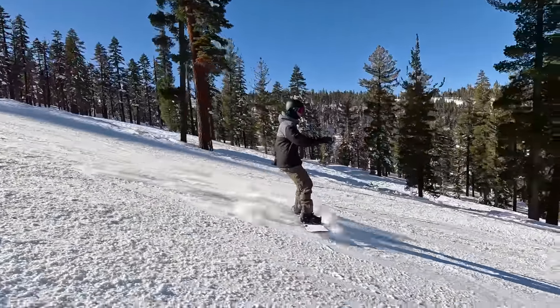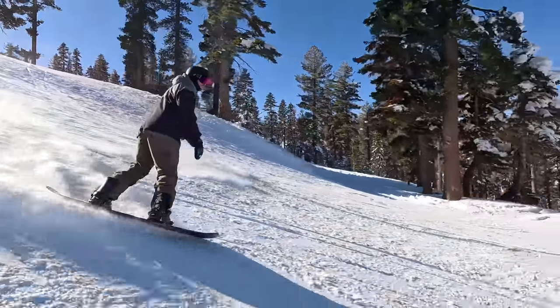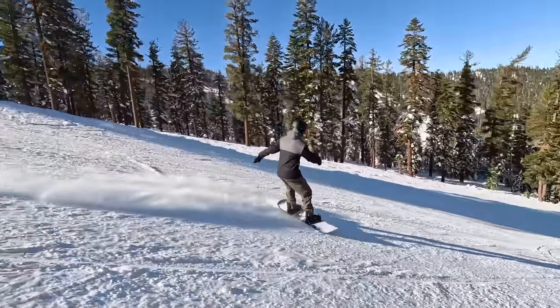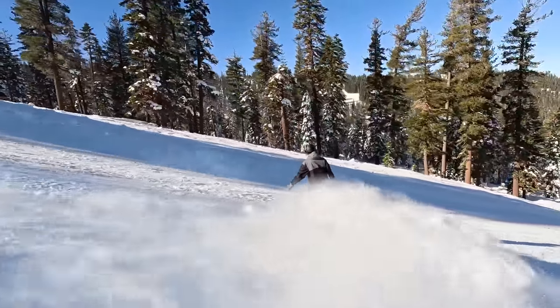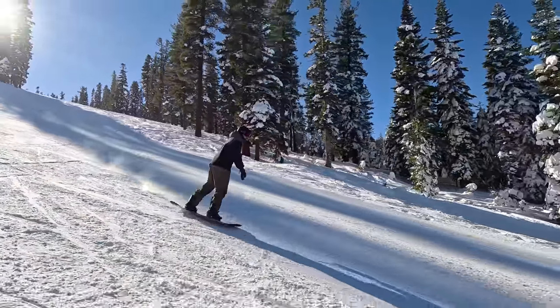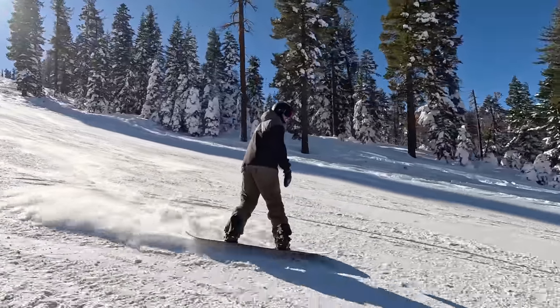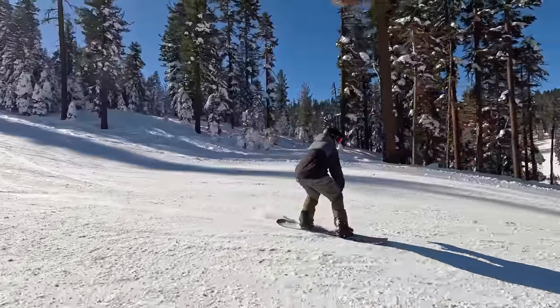A great place to practice loading up your tail is just over mellow rollers. After a couple speed checks, a mellow roller will allow you to practice getting your weight back, bending that back leg, and then springing yourself into the air.